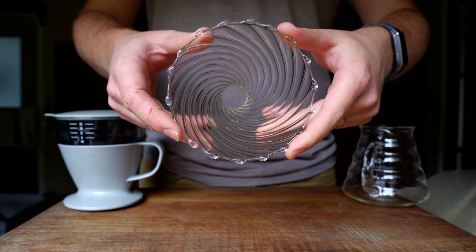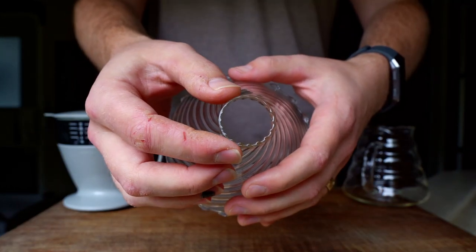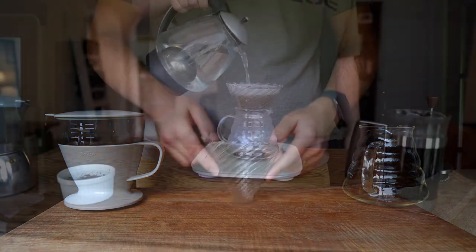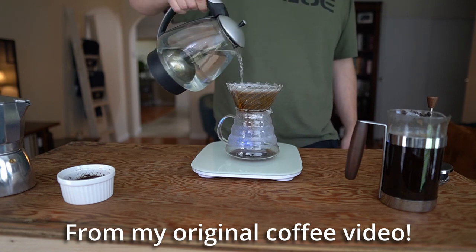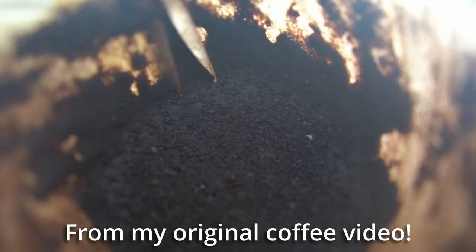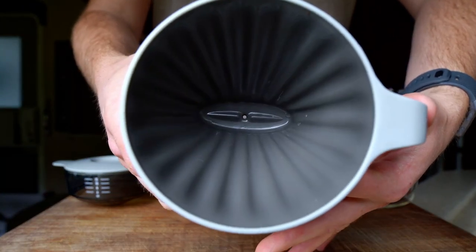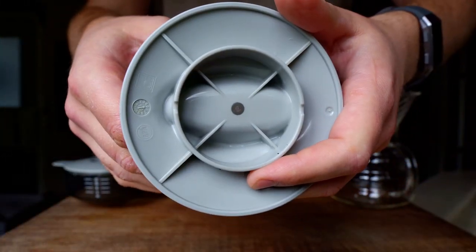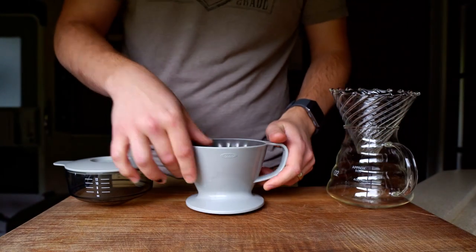The Hario V60 has a large hole in the bottom, which allows water to easily exit the brewer. This allows you to control your brew time and the overall flavor by adjusting your coffee grind size, water input speed, and exactly how you pour, stir, and swirl as you mix the two together. Getting everything right will result in the best coffee you've ever had in your life, but it takes time and concentration. The OXO Brew, however, only has a small hole designed to restrict the flow of water and keep the brewer full throughout the brewing process. This takes away the difficulty in achieving good coffee, but it eliminates the control necessary to achieve incredible coffee.